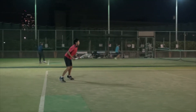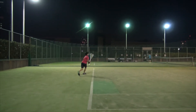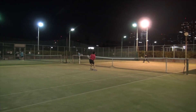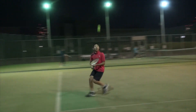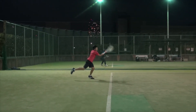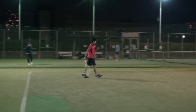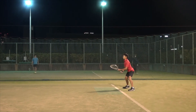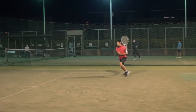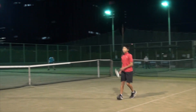You want to go? Hey! All right, already. All right, already. All right, already. All right.